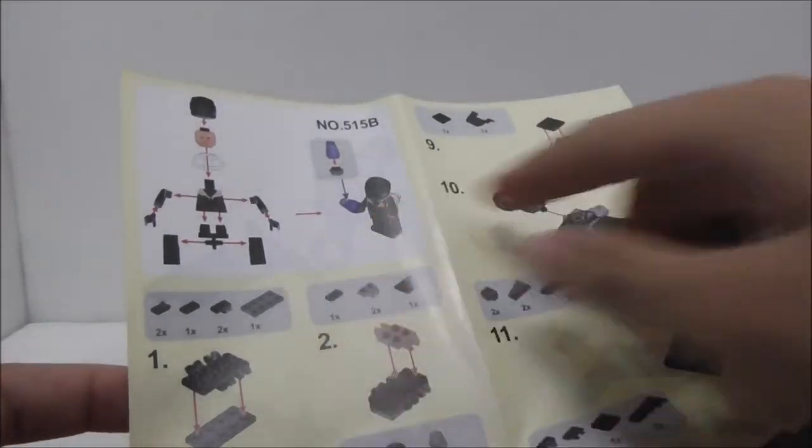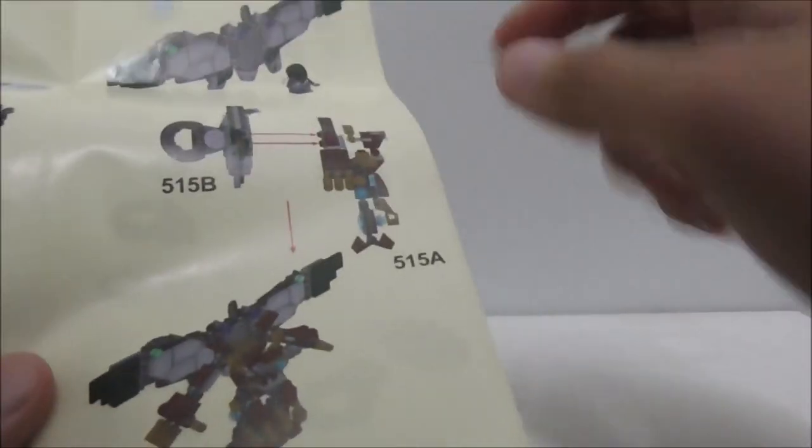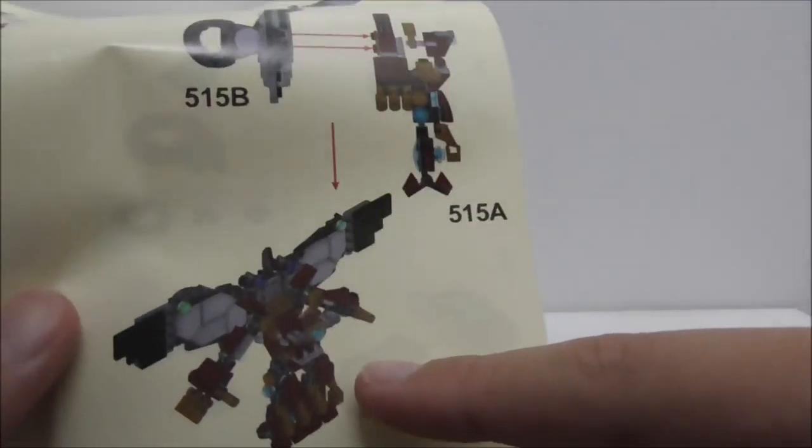This is the instruction manual right here. It looks pretty basic but nice, and very easy to follow. The final part shows you how to connect to the army man mech build, but yeah, that's pretty much it for the instruction manual.